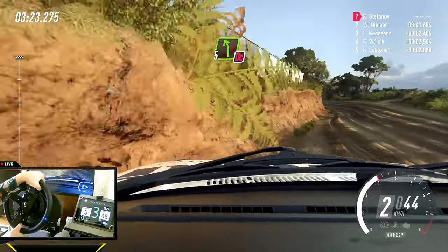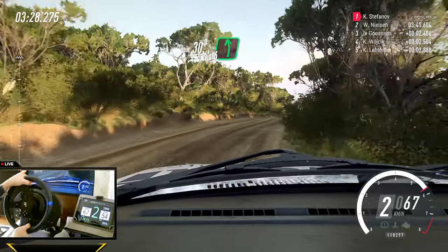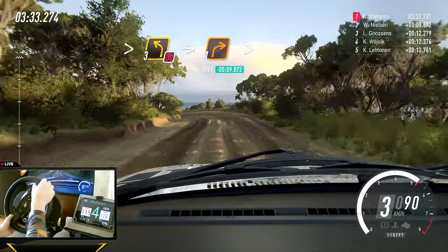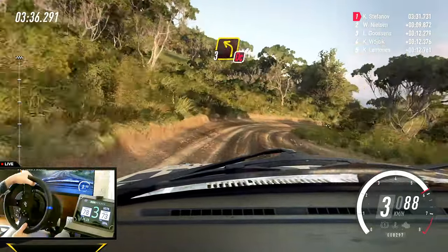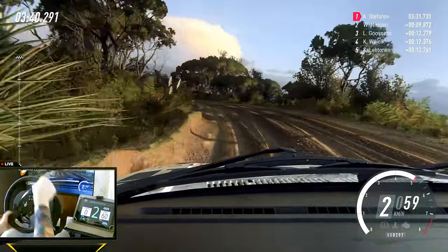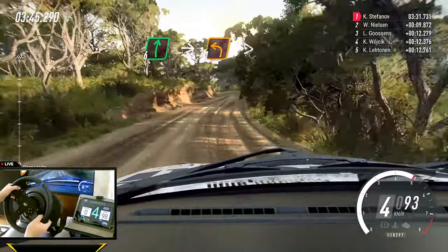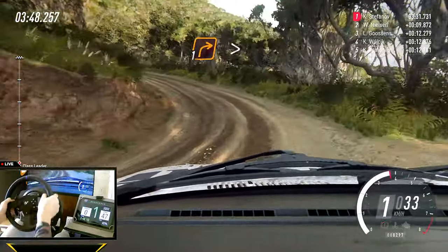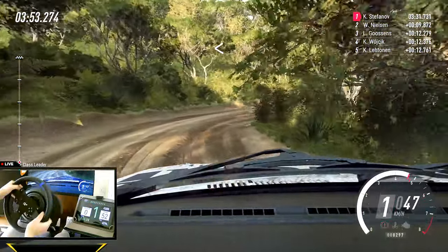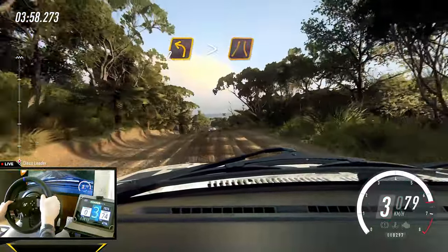Into five left, don't cut, and keep right over 30. Six left over crest long, tightens three, don't cut, into one right. Eight, into eight, don't cut, three left. 20, six right, into slow one left tightens. Into one right tightens. Opens, 60 over crest, slow two left, tightens narrow.